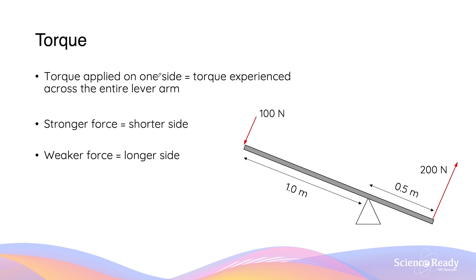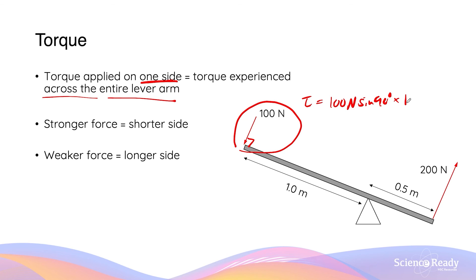When a rotational force or torque is applied on one side of a lever arm, the same magnitude of torque is also experienced across the entire lever arm. For example, if I exert a 100 newton force at the very end of this balance beam at 90 degrees, the torque produced is 100 × sine 90° × 1 meter = 100 newton meters. The same 100 newton meter torque will be experienced across the entire lever arm — including by someone sitting at the end — in the same counterclockwise direction.